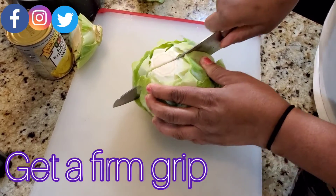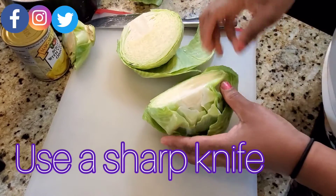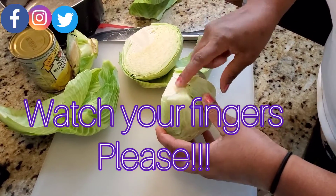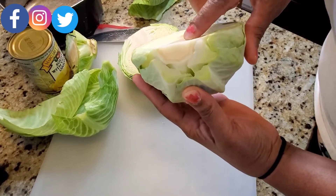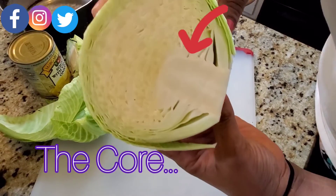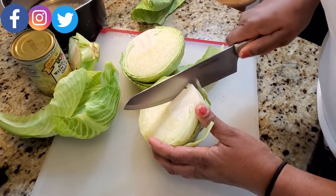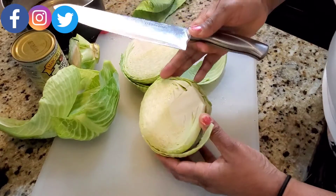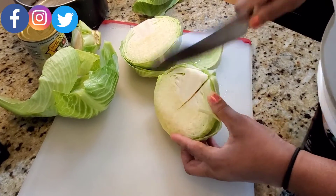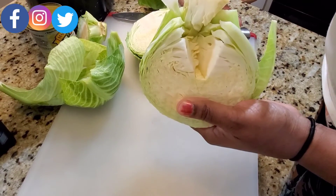You're going to go down the center of the cabbage. Make sure you turn it upside down and have a steady grip on the cabbage. This is the core of the cabbage. I always like to turn it this way toward me so that I can get a better view of cutting it into a triangle. And then simply take it like this and pop it out.